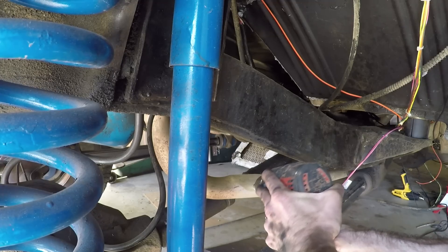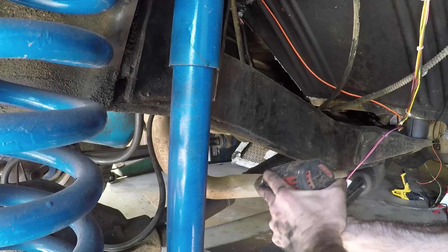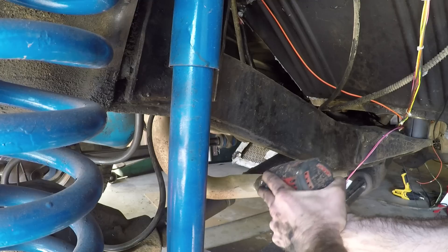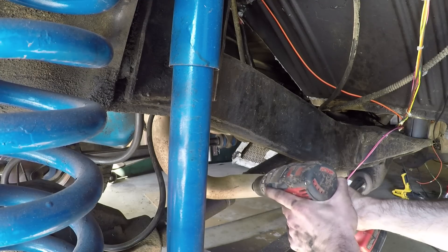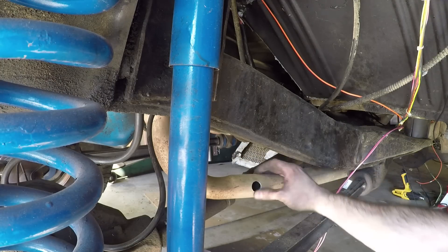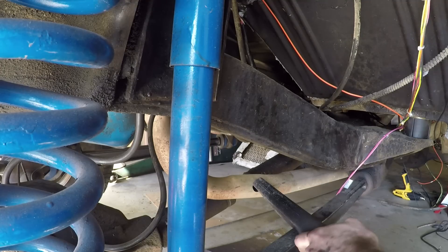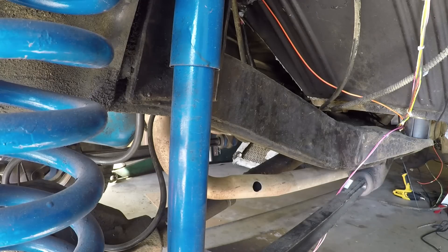For the installation, the first thing to install is the oxygen sensor. Drill a 7/8-inch hole — you can put this on either side of your exhaust. I chose the driver's side, but make sure it is before the catalytic converter and don't put it on a bend. When you drill the hole, make sure it's at least 10 degrees above horizontal, then clean up as much of the metal shavings as you can.